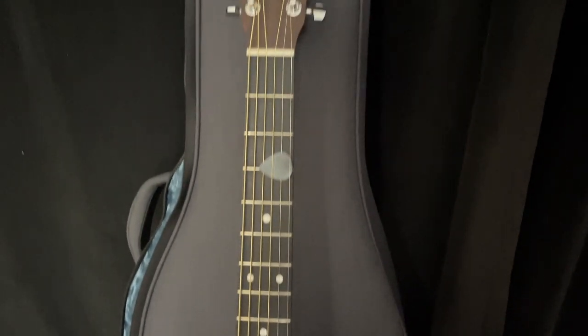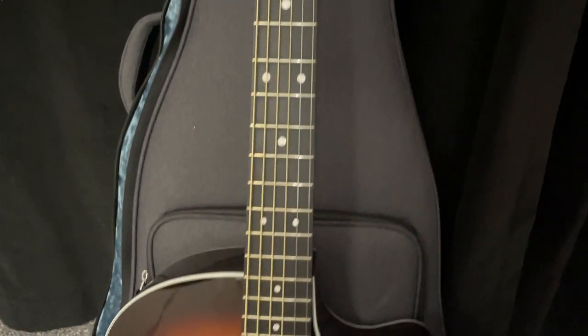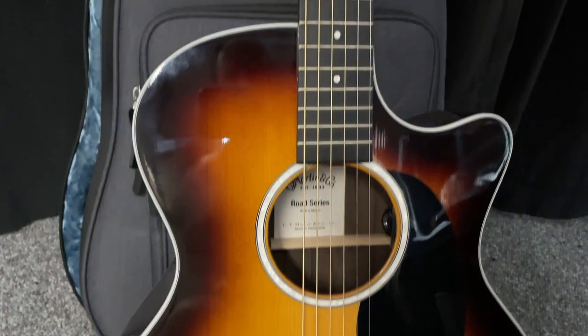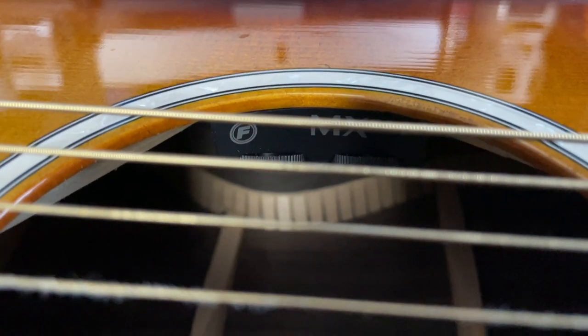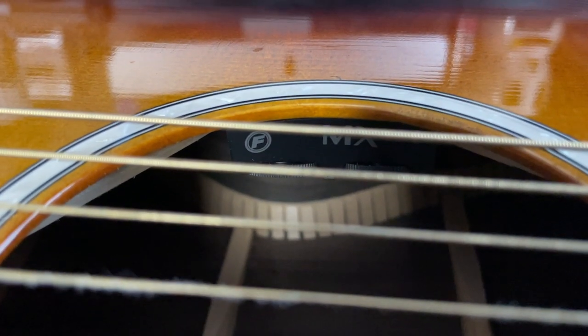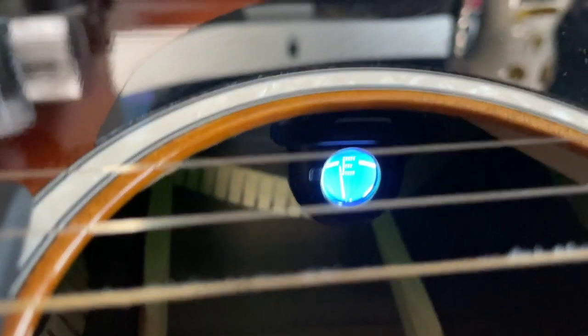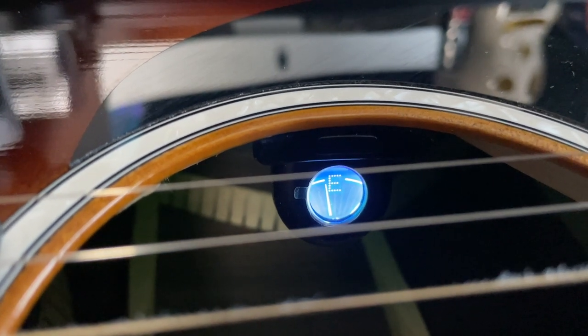The back and side woods are called Xero Cote Fine Veneer. It's got a Scallop X bracing. The neck is select hardwood and both the fingerboard and bridge are FSC certified rich light. The electronics are Fishman MXT with two simple controls — volume and tone — located at the top part of the sound hole, making them really convenient to access. It also has a tuner at the bottom of the sound hole: click the button and it mutes the output so nobody hears you tune.